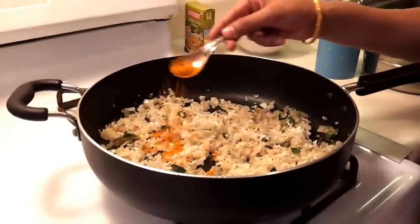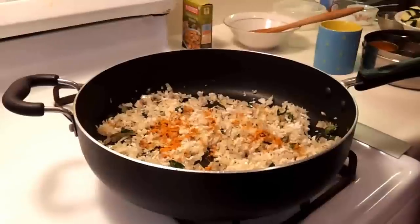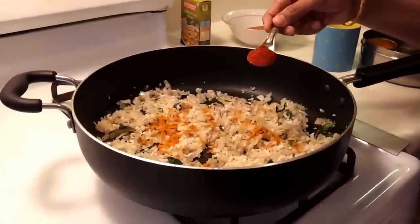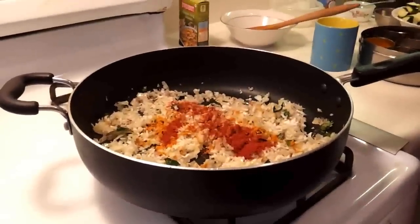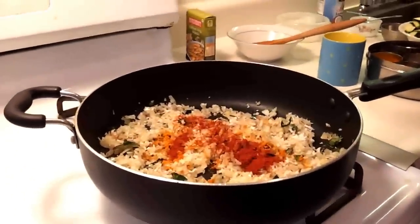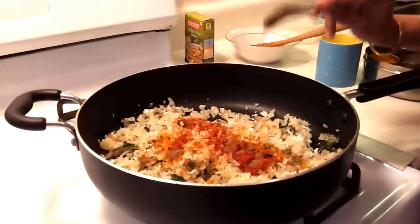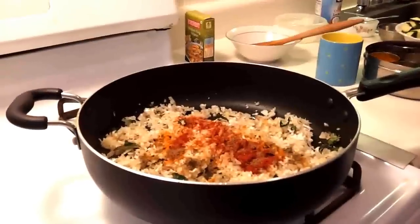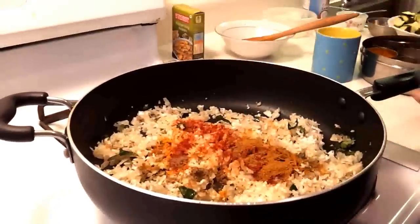And then we will be adding all the spices — first turmeric powder, then red chilli powder, then dhaniya powder, then garam masala, kitchen king masala, and dhaniya powder.